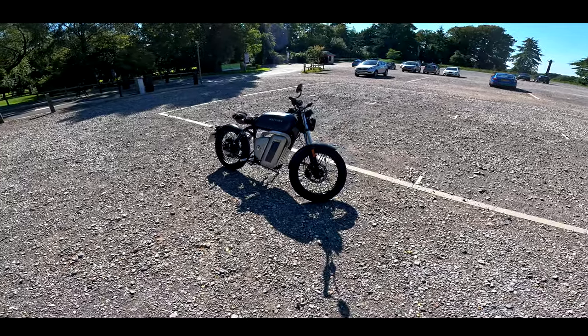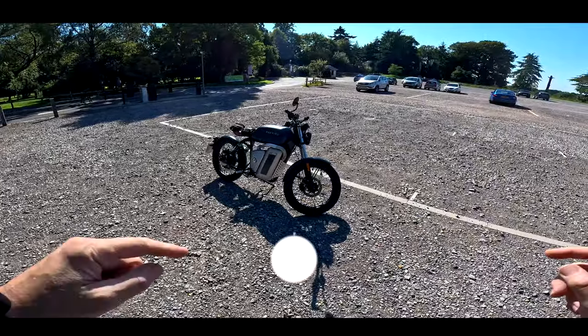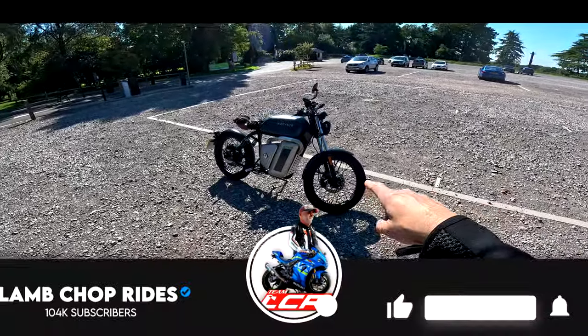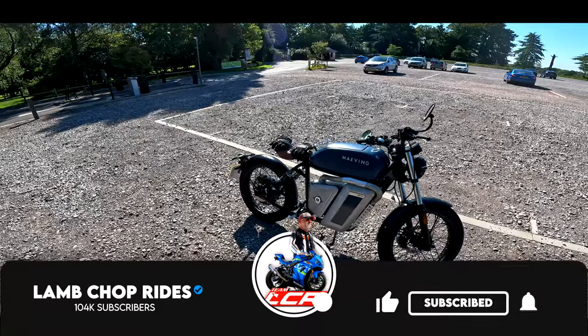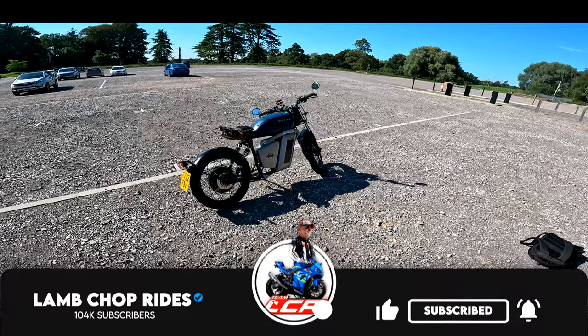Grab yourself a nice cup of tea and I'm going to take this little baby out for a little bit of a spin through town. I'm not taking this up the hill climb — we're taking this through town where it's designed to run. So if you're interested, get yourself a brew and I'll see you after the intro.